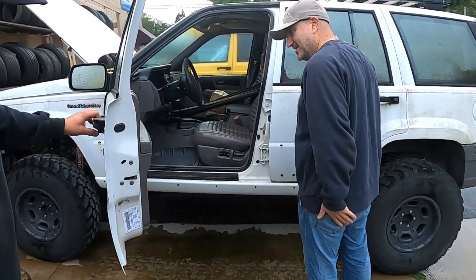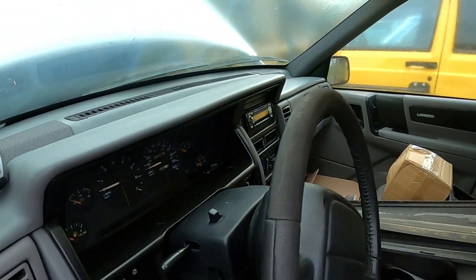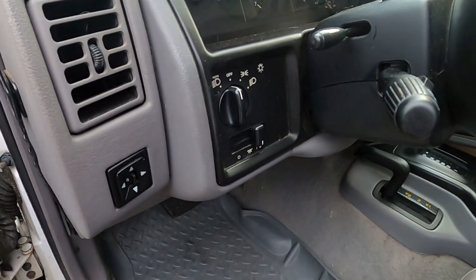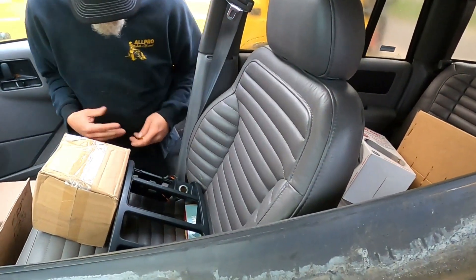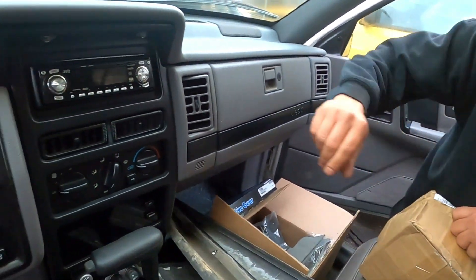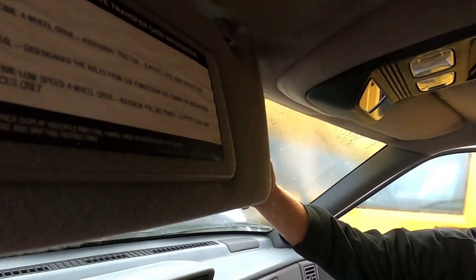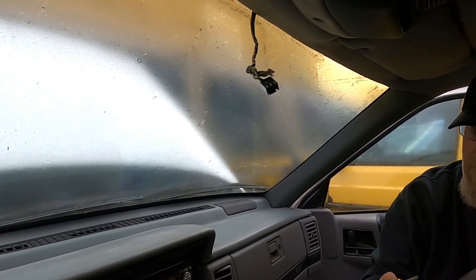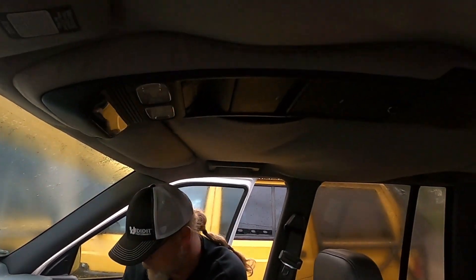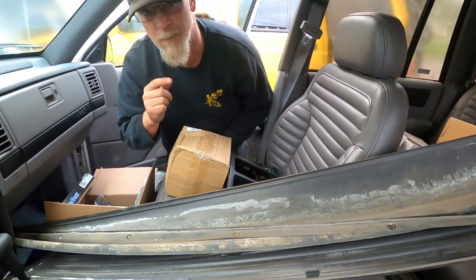Look how nice the inside is, Bob. This is immaculate in here. A lot of spare parts in here. It came with a lot of parts. I mean, if you really look — loaded leather, power everything. It's got a JVC head unit, which is probably good enough for our application, and wiring that nobody knew what it went to. It used to go to a rearview mirror — here's the rearview mirror. It's got dimmers, lights, map lights. We'll have to put that back on. We'll add that to our list.